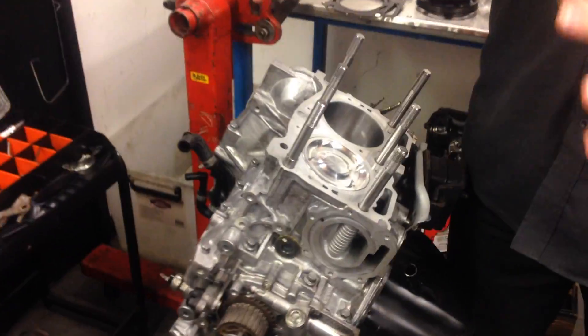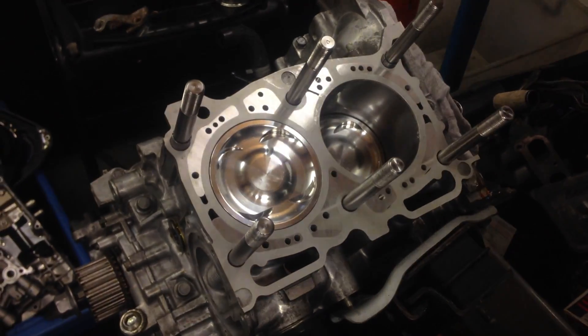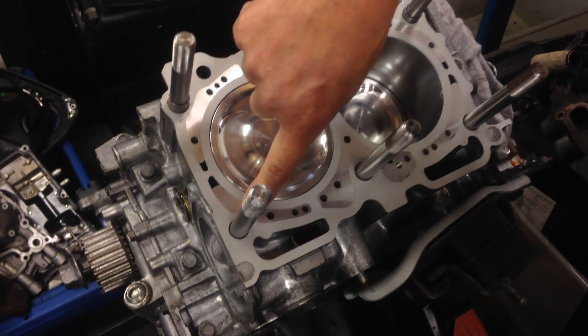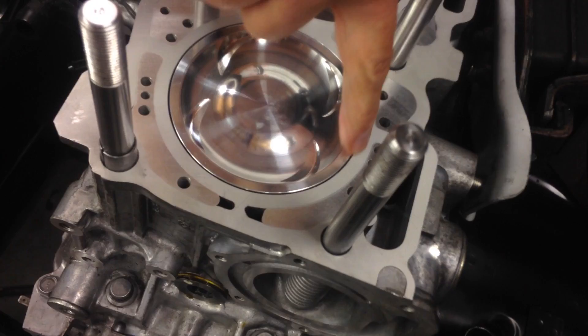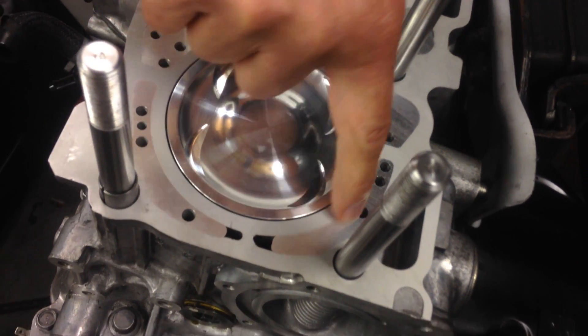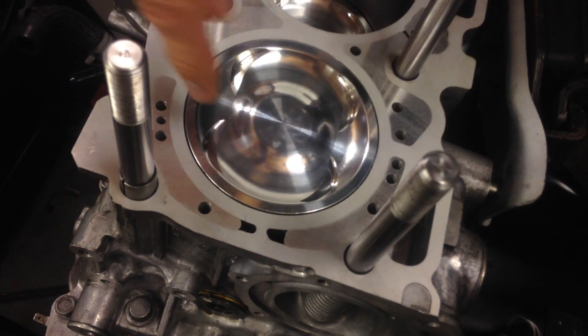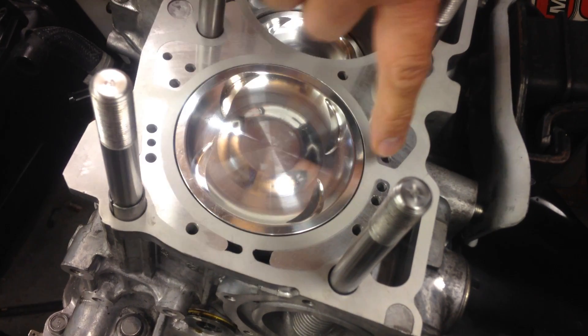What I want to show everybody is what it looks like when you close deck a block. You can see in the machining surface here how there's a different coloured aluminium — the original part of the Subaru block is this part here and around the outside, and this part inside is the water galleries. But what happens when you start putting a lot of grunt through these engines is the material here flexes in and out because it's only supported there.